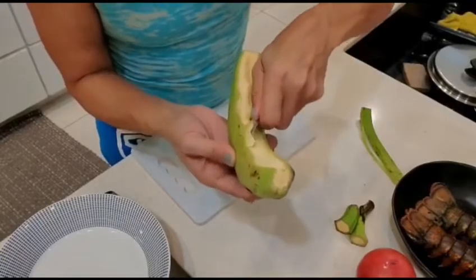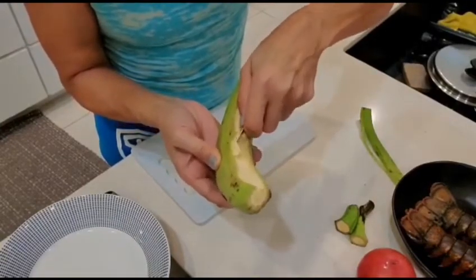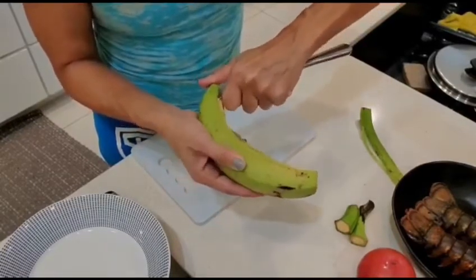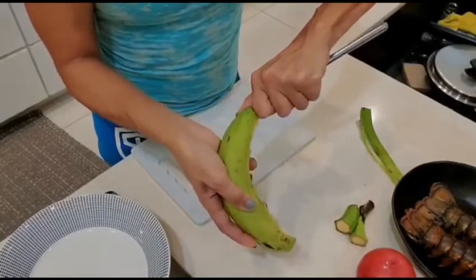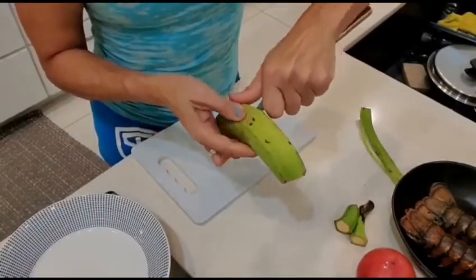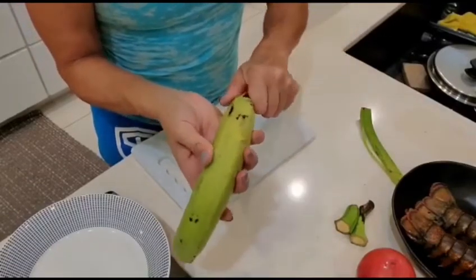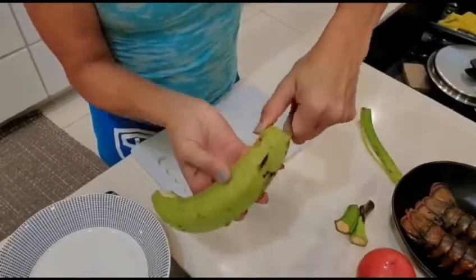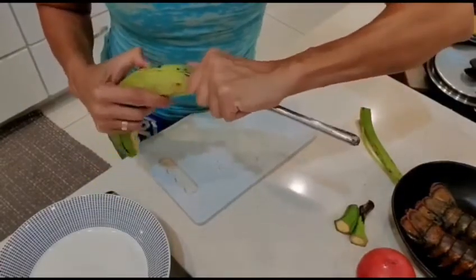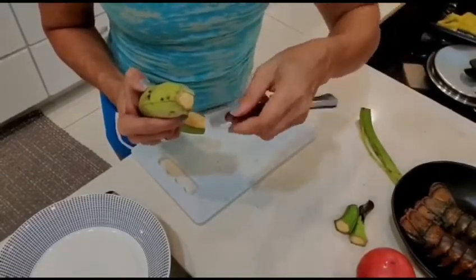Then you want to get that lower layer — don't leave that in there. You want a clean plantain when you're done peeling. So you kind of get under it, and then on the next good line, you're going to do it again. Then you kind of get under it again on this side, to get that lower layer.